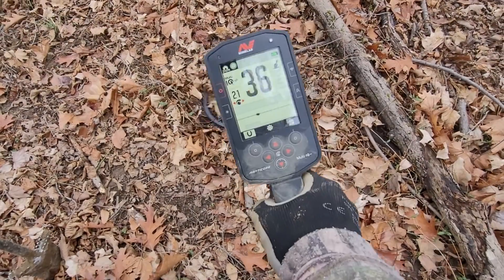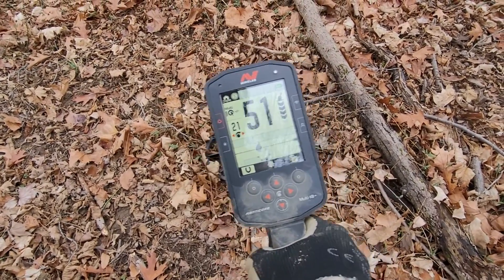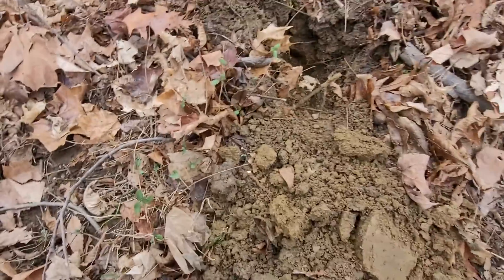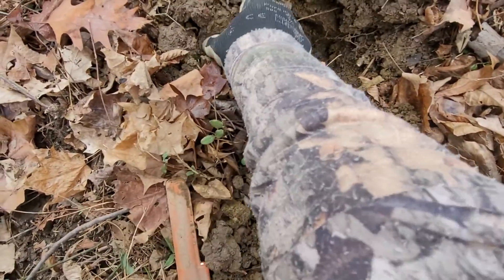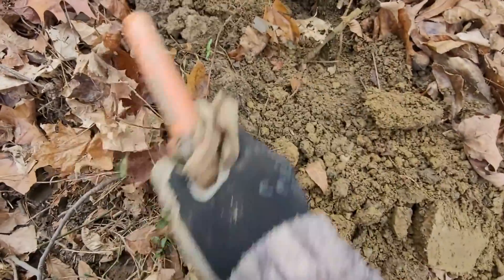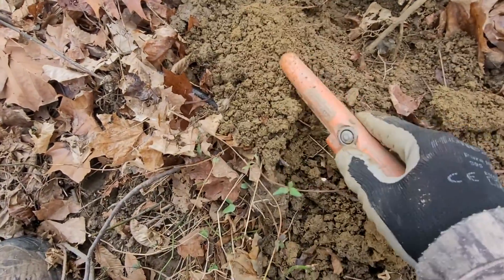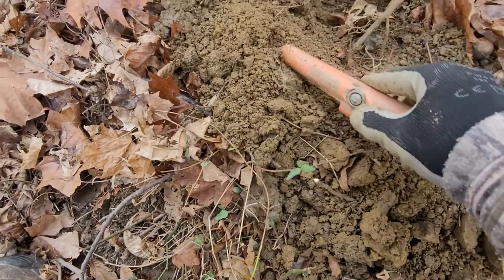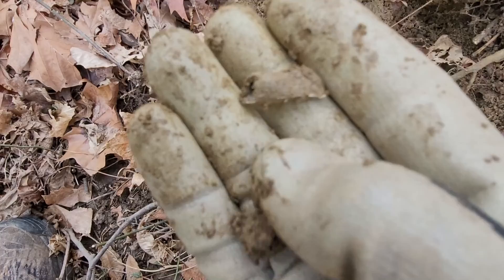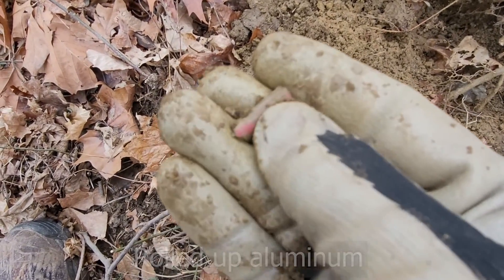On the next one I'm getting a 36-37, a little noisy. Let's see what that is. It's a low hitter, probably a cap. Hard to do one handed. That's just a rolled up piece of aluminum or something.